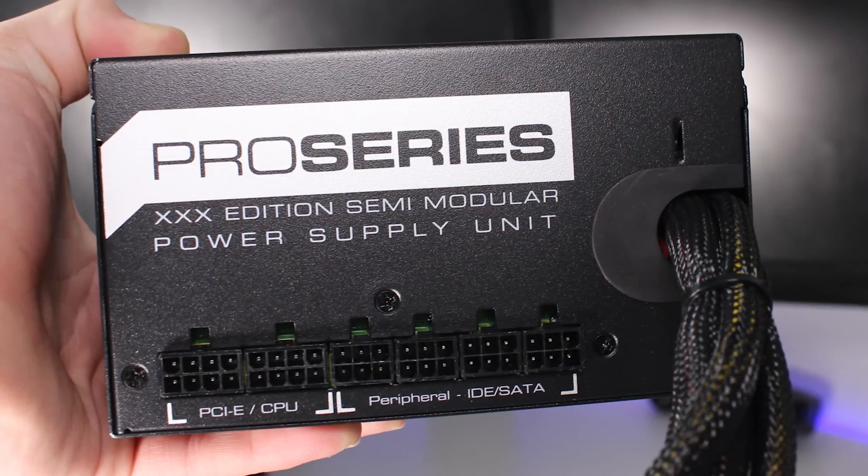Welcome back to another Geekawatt video. Today I'm going to be reviewing the XFX Pro 850 Watt XXX Edition Semi-Modular Hybrid Power Supply. Let's go ham on that like button and see if we can get 50 likes on this video. Without any further ado, make sure to subscribe, but let's get into today's review. We'll start with a physical overview of this 850 watt power supply.